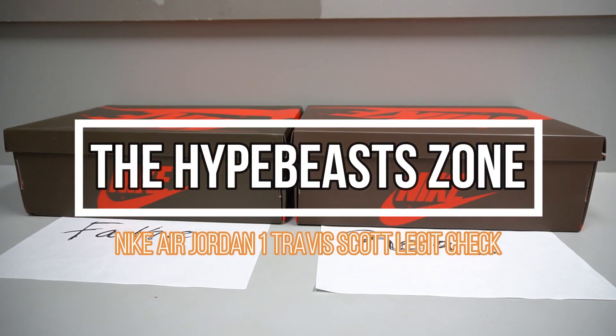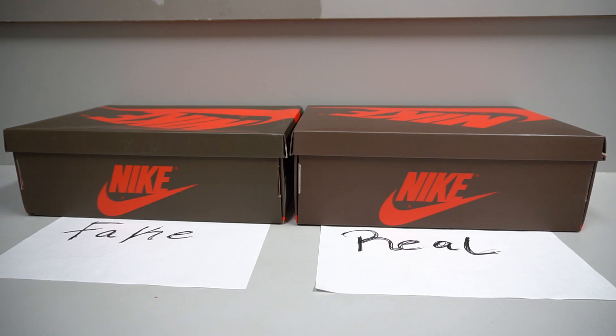Welcome to this comparison video where we're checking the Nike Air Jordan Ones by Travis Scott. First, I want to point out that it doesn't really matter what the fake item looks like — there are so many versions of fakes in the market, with so many fake factories producing these shoes. If you focus on the fake one it gets confusing, so focus on the real item instead.